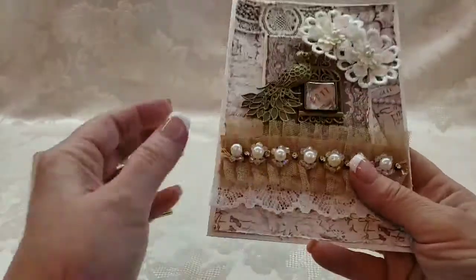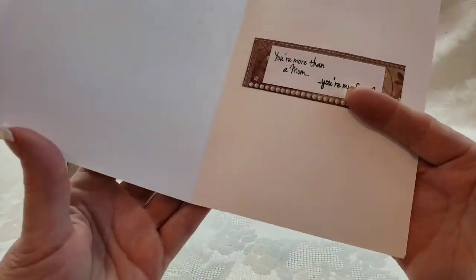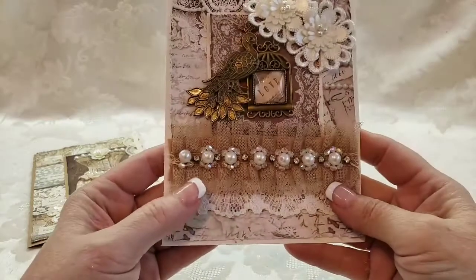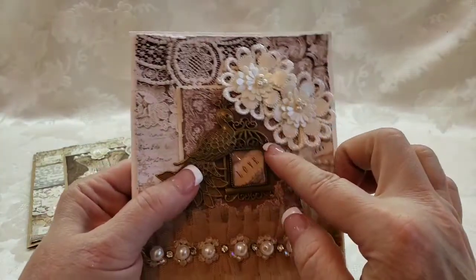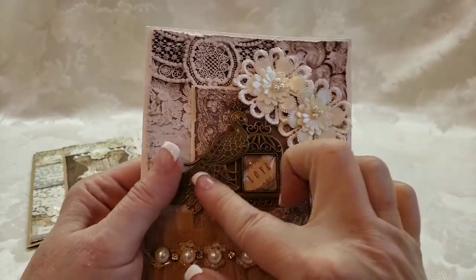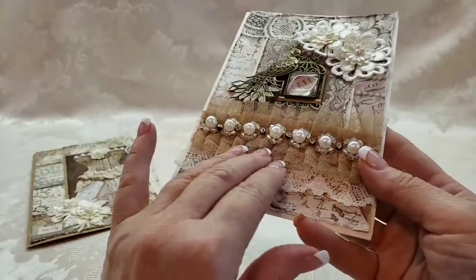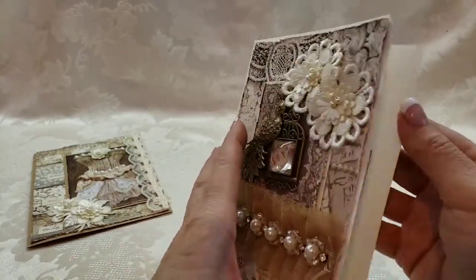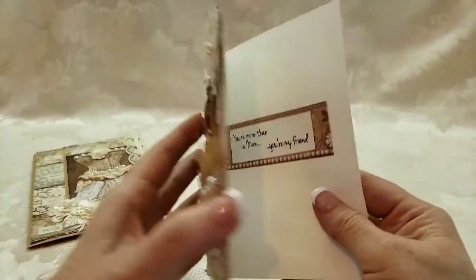I did make them so that if I don't sell them before Mother's Day I can just change the sentiment on the inside — not a problem. This one's got a beautiful birdcage inside, it says 'Love,' and there's a beautiful metal peacock, dimensional flowers, and this really pretty trim. This one opens up: 'You're more than a mom, you're my friend.'